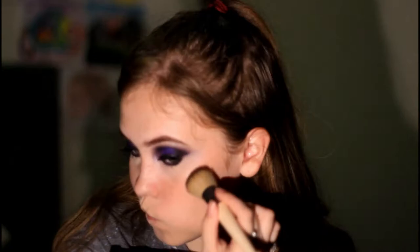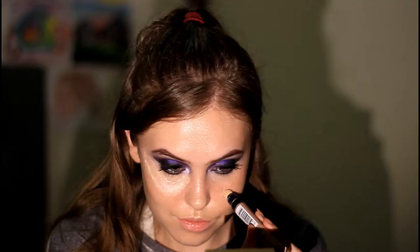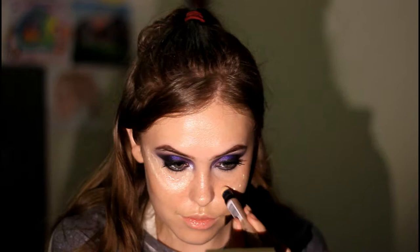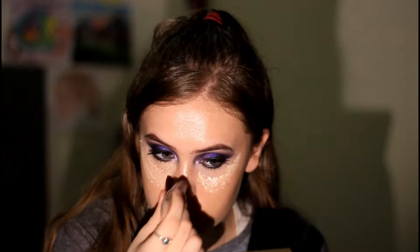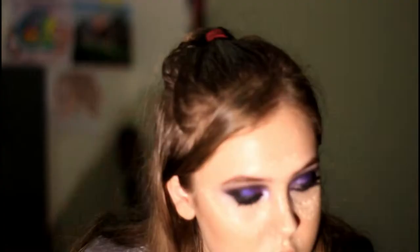Now I'm just going to apply some foundation to my face. I'm going to be taking some cream contour, which is actually the lipstick I'm going to be using. I'm now just applying some concealer under my eyes, a bit on my nose because that's where makeup comes off first, above my lip to get rid of that shadow, a bit on the forehead, and some on the chin. Then I'm just going to use my sponge to blend this in.